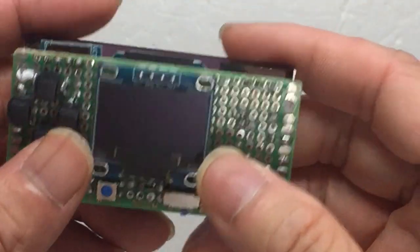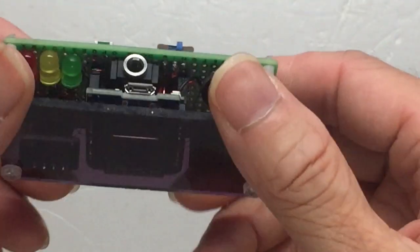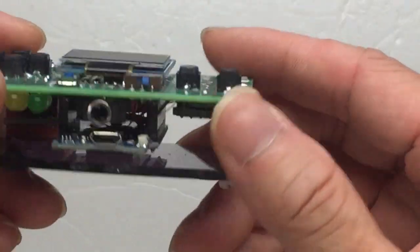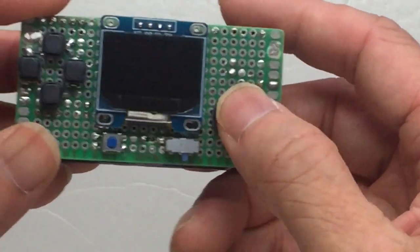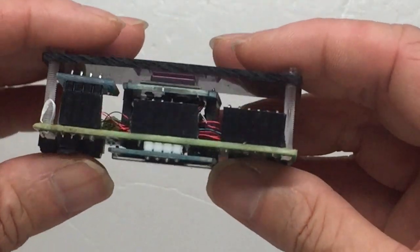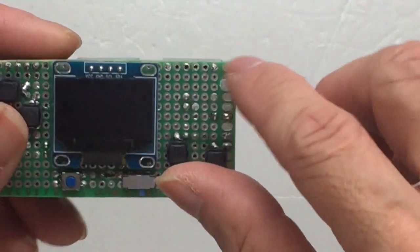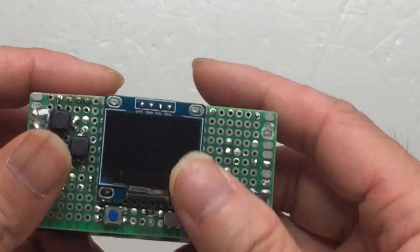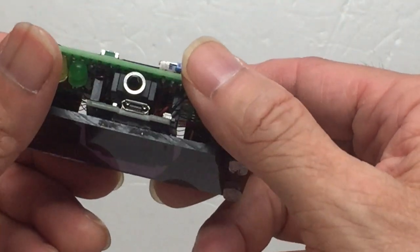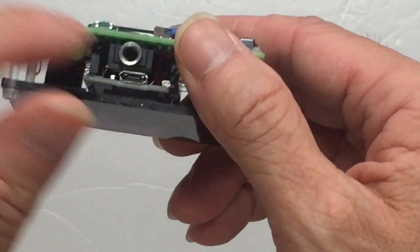I have also made this PCB version. It has the volume control, the headphone jack, A and B buttons, directional button, and space for sensors. This is the temperature sensor, and here I can plug in the lux meter — the light sensor. It is powered by a 3.7V LiPo battery that is inside.